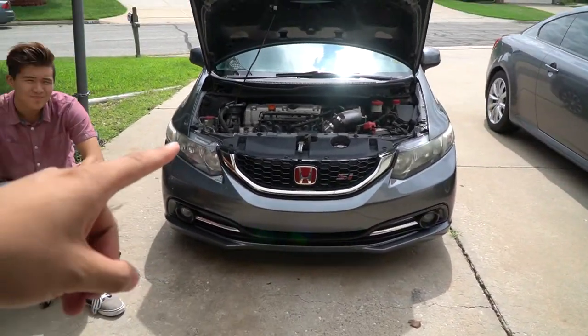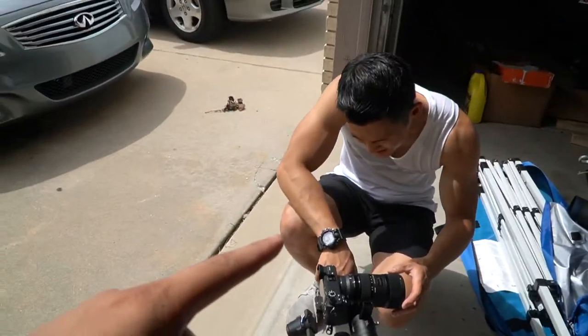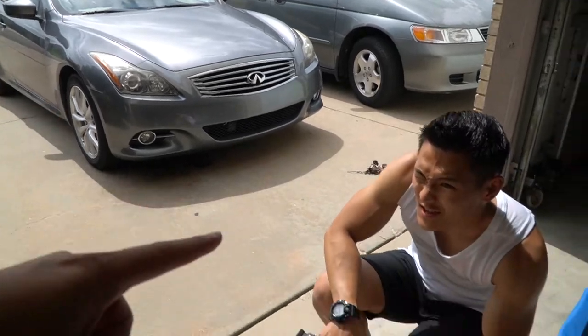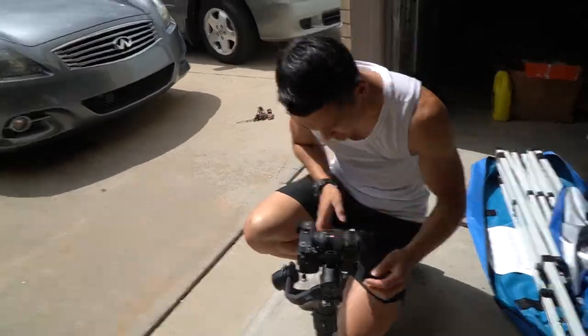We are going to be doing headlight restoration on this SI — that is a 9th gen. Then Ken, we're doing his car, taking care of his baby. And we're gonna get some cinematics in this too, so stay tuned for that.